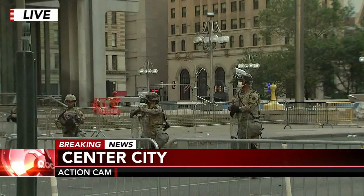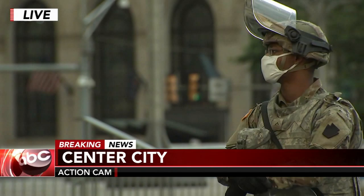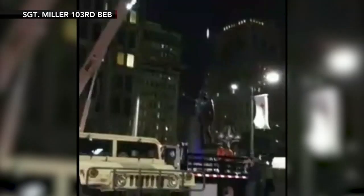Good morning, Tom. So I want to give you a look at where that statue was before we get to that new video. This is right outside of City Hall and Love Park, on the steps of the Municipal Services Building, where the Frank Rizzo statue was. Really something we don't see every day, with National Guardsmen surrounding this entire area where the statue was removed.